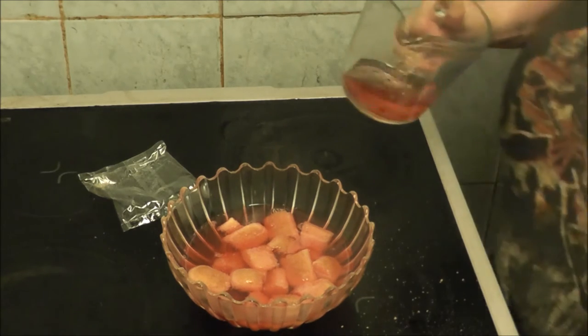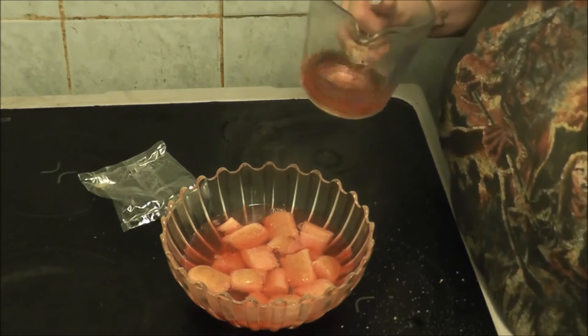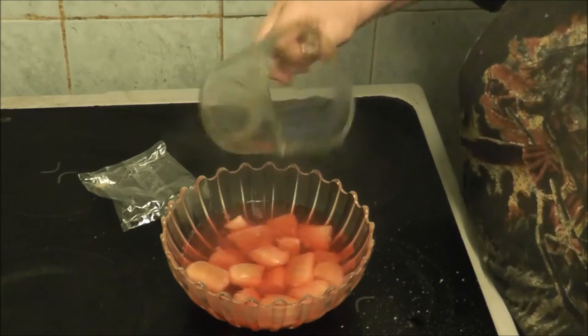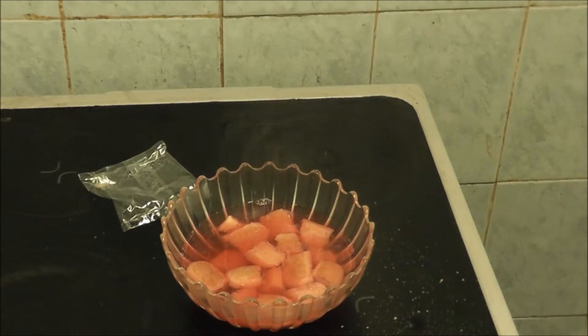I'm just going to swirl it round to get rid of all the sediment in the bottom of the jug. Now it's got to go into the fridge for about ten minutes or until it's settled. As you can tell I've made a mess of my cooker.